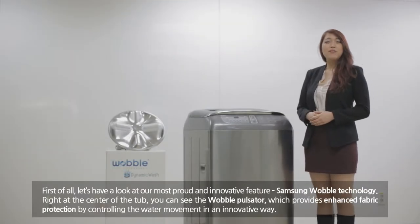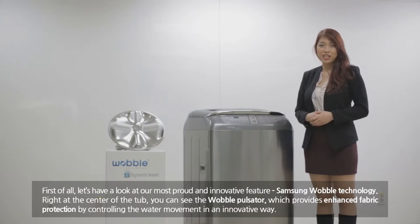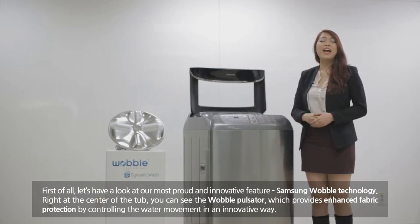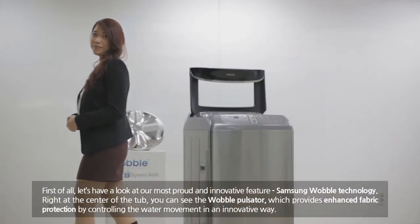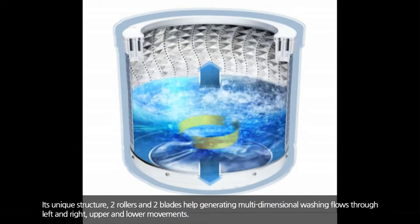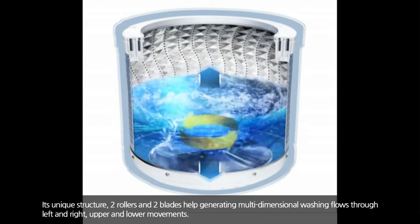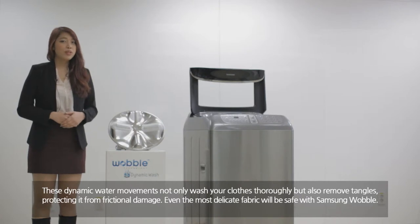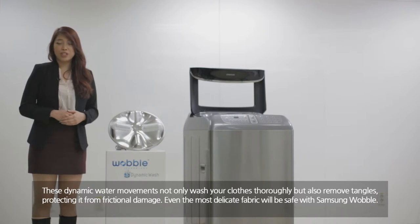First of all, let's have a look at our most proud and innovative feature: the Samsung Wokung technology. Right at the center of the top, you can see the Wokung pulsator, which provides enhanced fabric protection by controlling the water movement in an innovative way. Its unique structure with two rollers and two blades helps generate multi-dimensional water movement from left to right and upper and lower movement. This dynamic water movement not only washes your clothes thoroughly, but also removes tangles, protecting them from frictional damage.